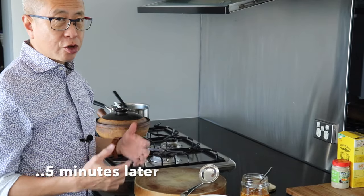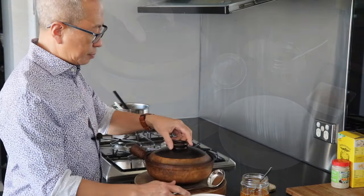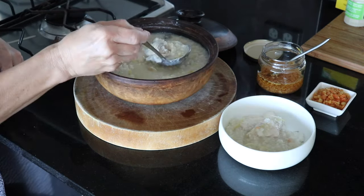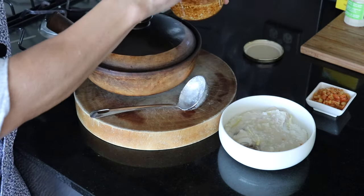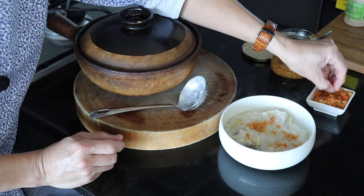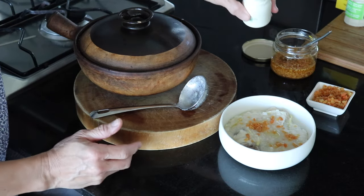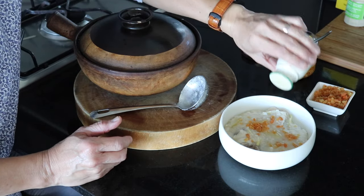The congee is finished and cooked, so I'm turning off the heat. It looks good. I'm going to scoop some into a bowl, add a little bit of the fried garlic, and a little of the dried shrimps and salted fish. I've already tasted it — it's salty enough from the dried shrimp and the marinated fish, so you don't really need to add any more seasoning or salt, except white pepper if you want.